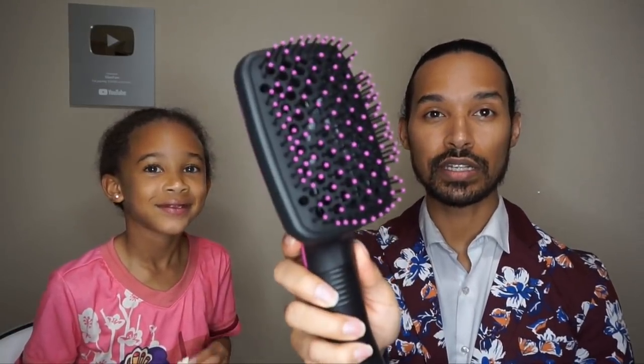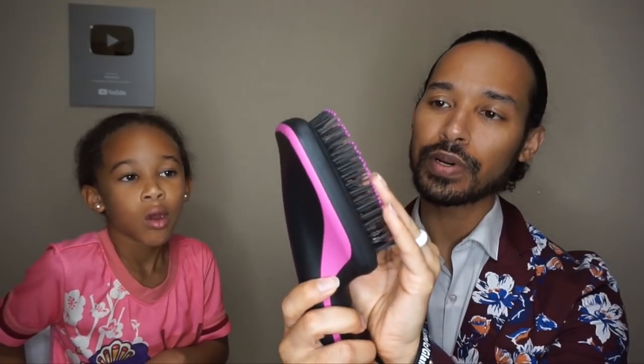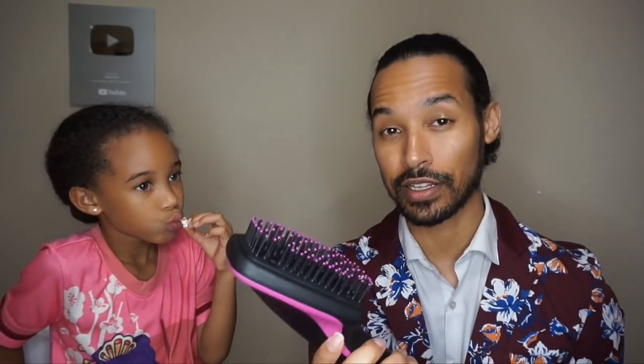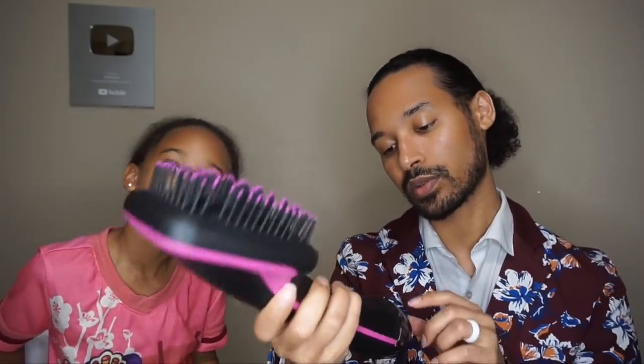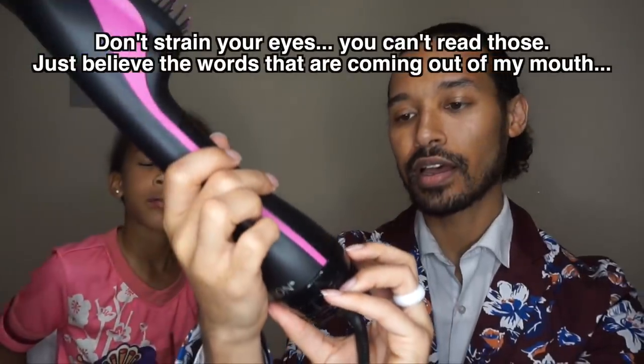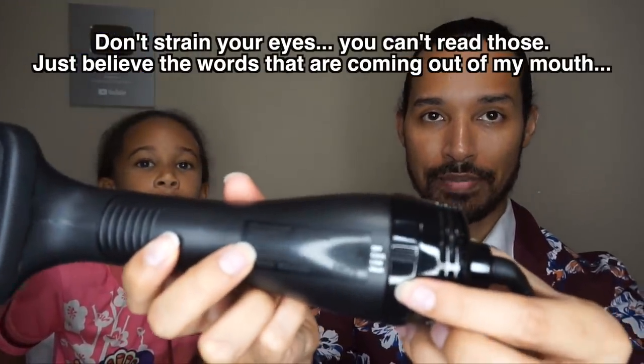The blow dryer feels pretty soft. The ball points on the bristles are a little bulbous, so it could cause some tangling — I'd definitely recommend detangling your hair first before blow drying. It has multiple heat settings: off, cool, low, and high. It's fairly lightweight — it actually feels lighter than a regular blow dryer.